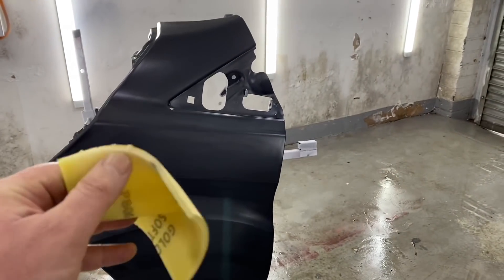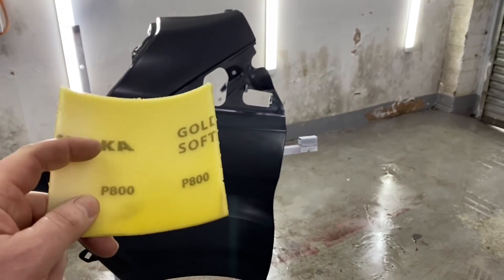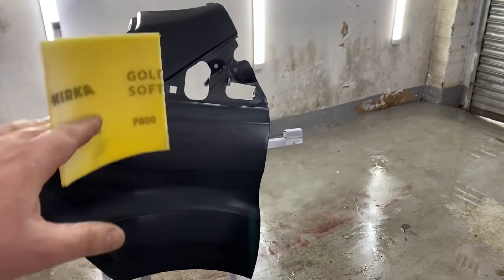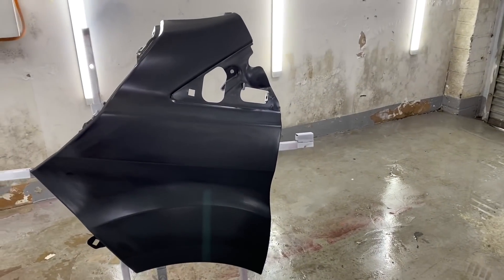The next step - same soft foam-backed pad again - would be the Mirka 800. So I'm going to go around and key this up with 800, and then we'll move on to the final step.